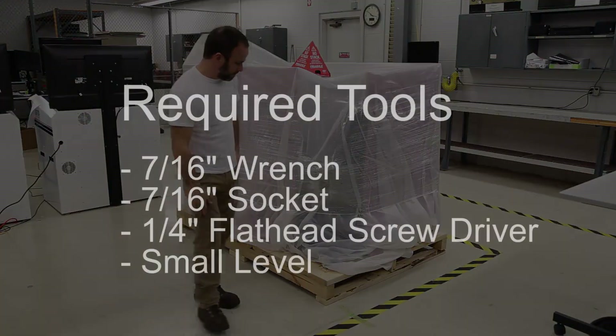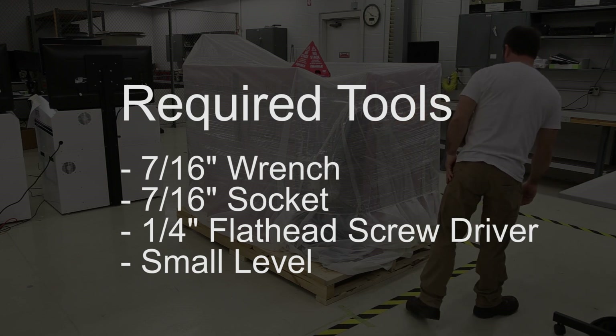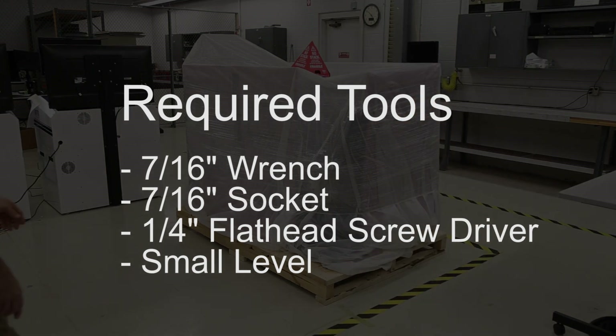To set up your RTD, you will need a 7/16th wrench, a 7/16th socket, a 1/4-inch flat head screwdriver, and a small level.